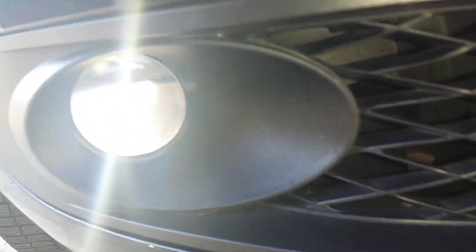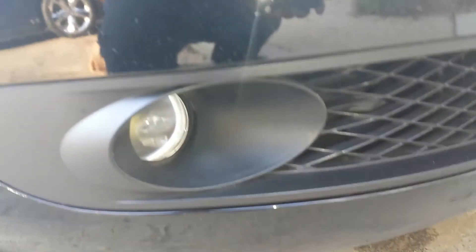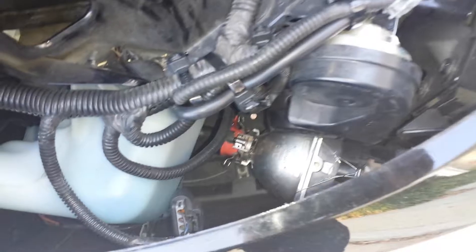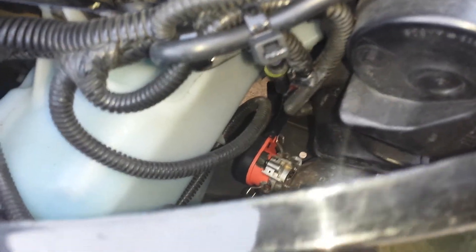Here we have a 2012 Chevy Impala LTZ. As you can see, these are not factory fog lights — these are Lexus HID projector beam headlights. I got the aftermarket HID adapters installed.